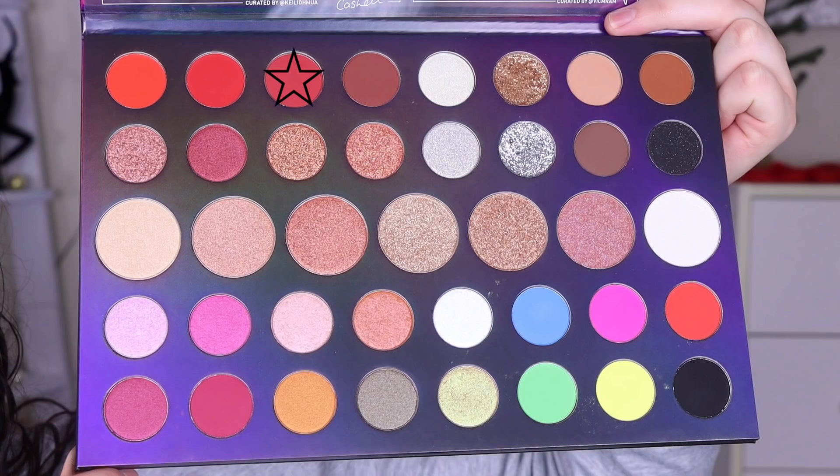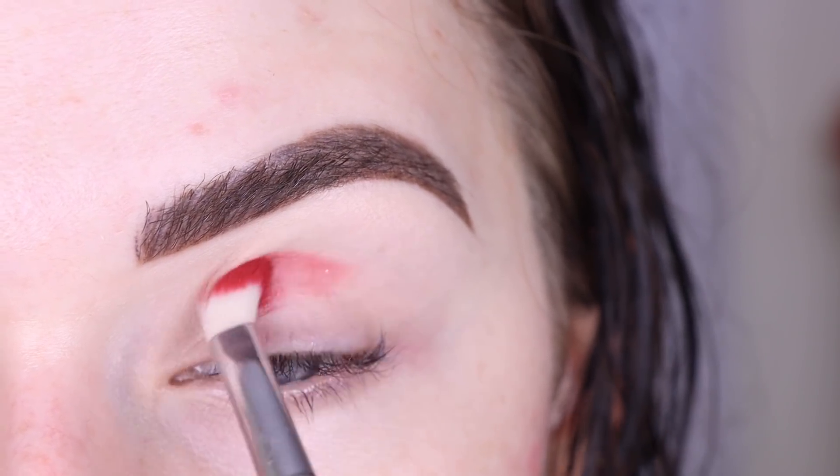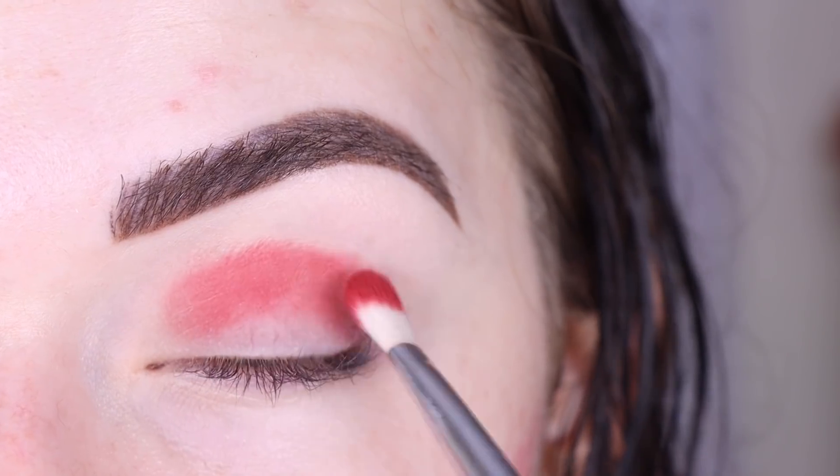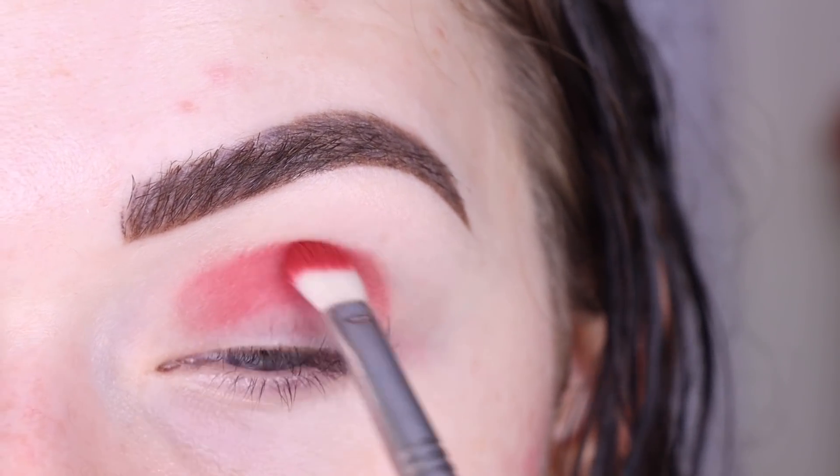I'm gonna take the shade 'Serve Looks' on a Sigma E27 and I'm gonna start that in my lower crease. I'm gonna try to pat the shade on first a little bit — I think that's gonna work better with my tacky eye primer.